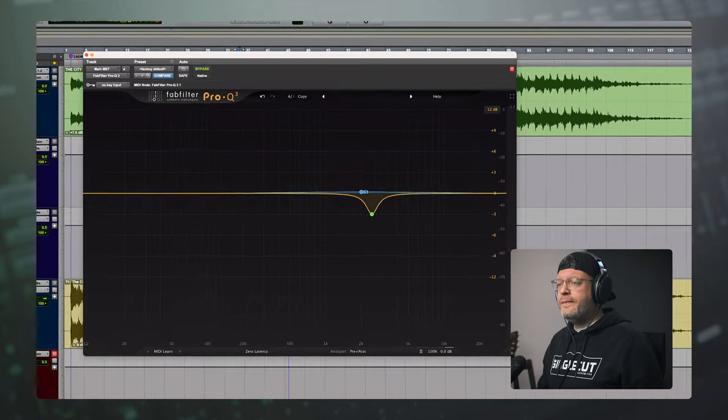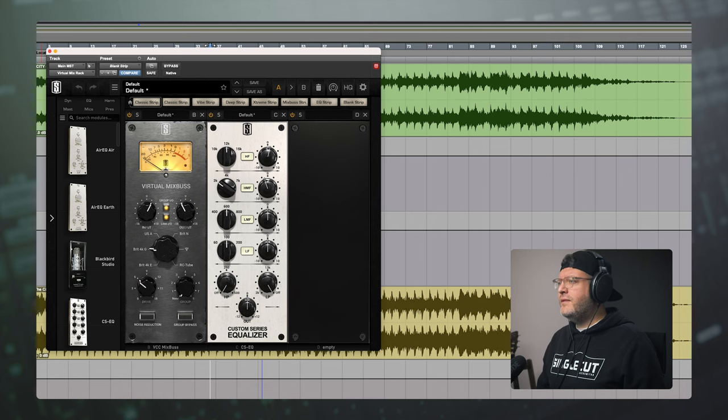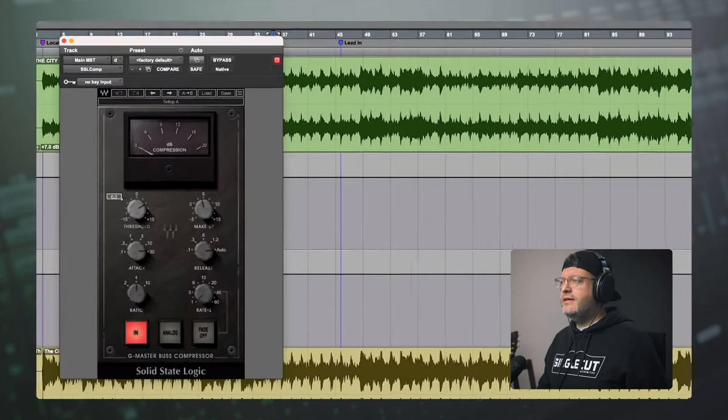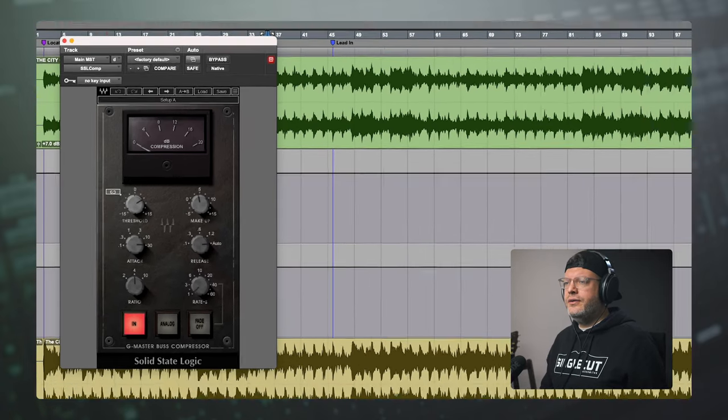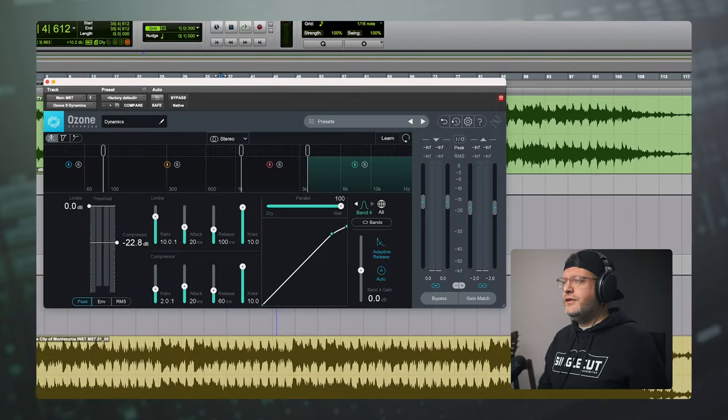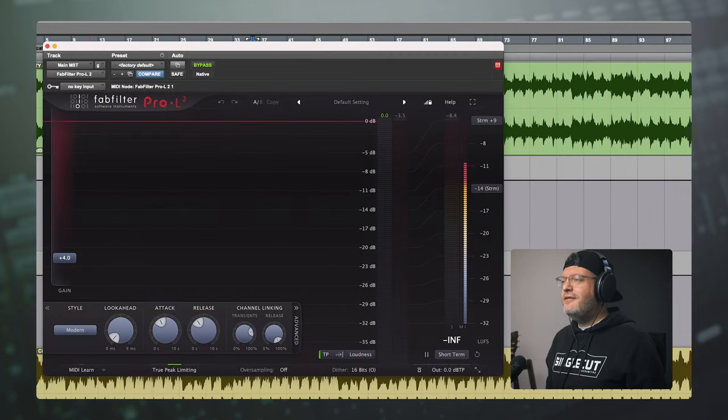At the top we've got an EQ. Then we go into the Virtual Mix Rack which is doing two things: some harmonic distortion for a little bit of level, and a bit more gradual EQ. Then we go into Soothe 2 for taming some harshness. The SSL bus compressor for a little bit of glue. Virtual tape machine — I'm excited to show you how we're using that. Ozone for some multi-band dynamics. And the FabFilter Pro L2 for some final level. Let's turn them all off and go through the chain.